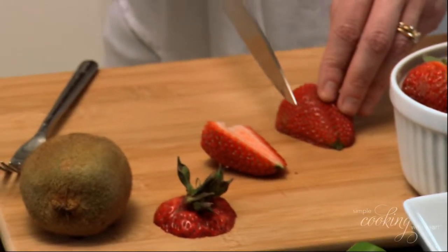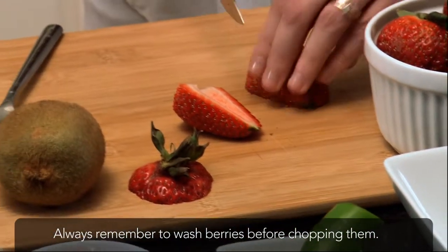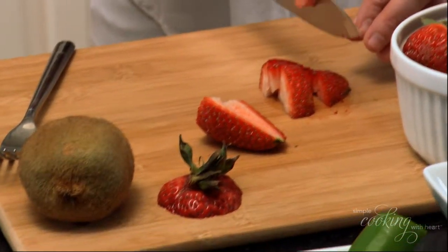And then cut each half lengthwise a couple of times. Then come back across. And repeat with the rest of the strawberries.